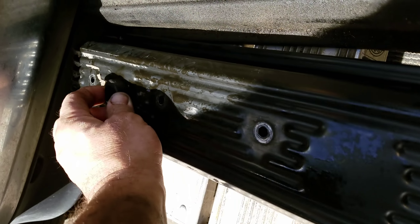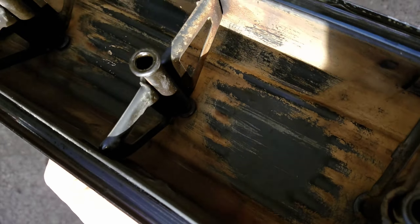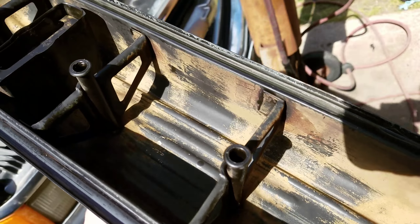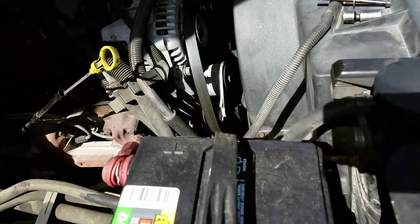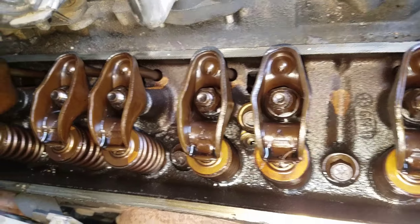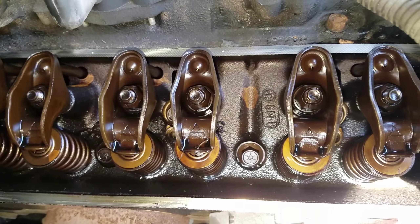It's probably getting most of the oil leaking from there on the inside. This sucker's got 255,000 miles on it, and the inside looks really good. That's what it looks like on the inside — for that many miles, it looks really good, I'm quite surprised.